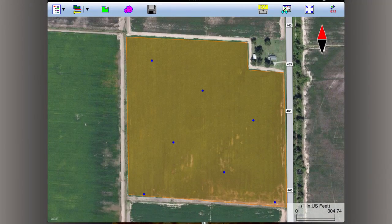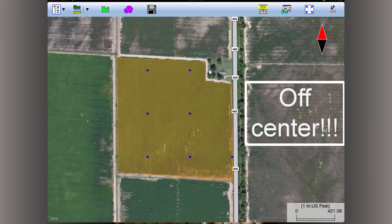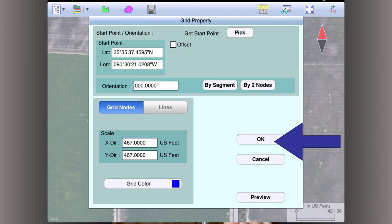I don't like the orientation, so you click back up here and you can change the orientation to zero, and then you can have it square. Still off-center, you can hit back up here and hit on this pick-a-point, and then whenever you hit okay, it'll line them all up fairly equal.